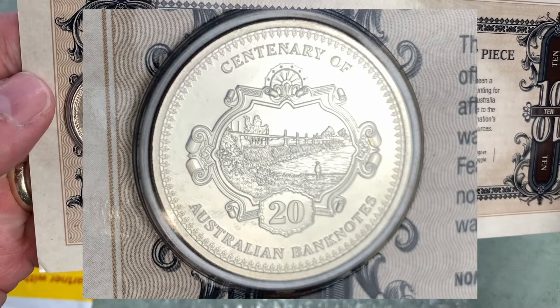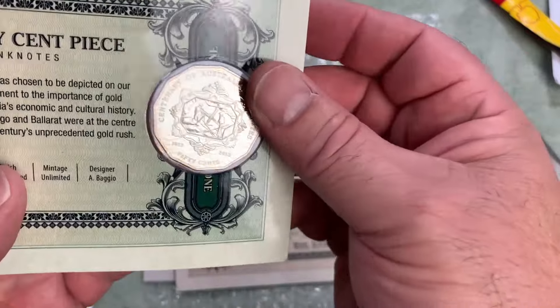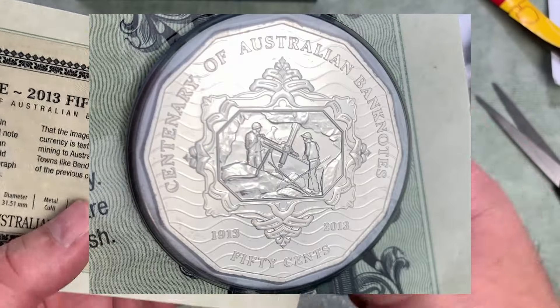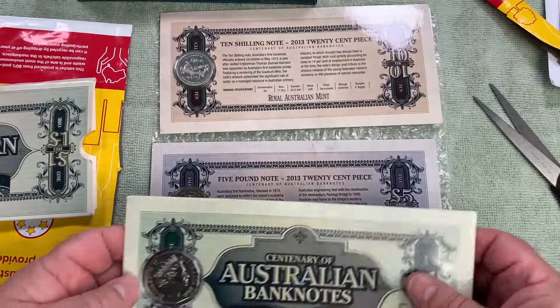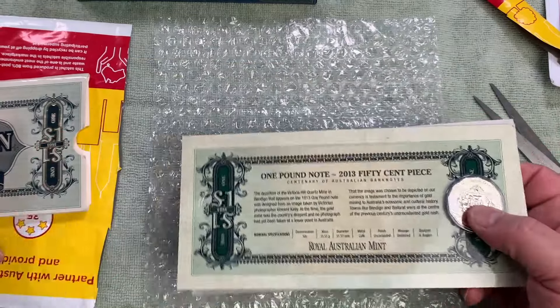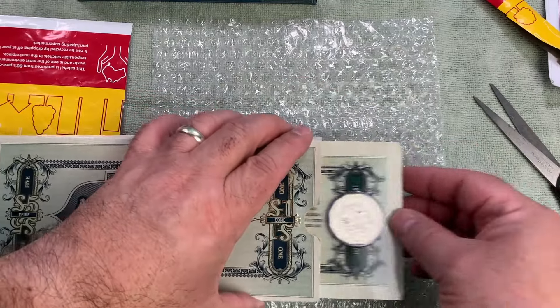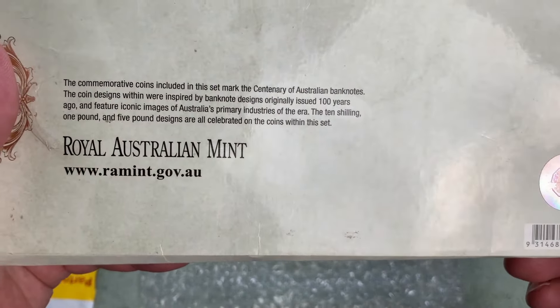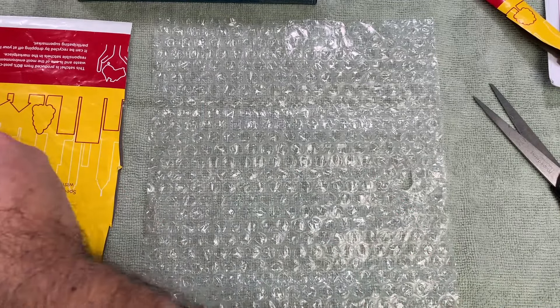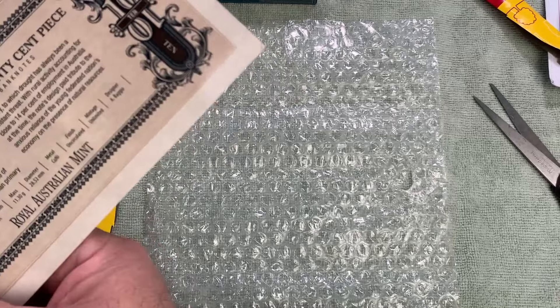Another 20 cent piece, then we have the one pound note and the 50 cent piece. Obviously uncirculated sets — I wanted to pick those up from eBay. So five pound, 10 shilling and one pound notes, two 20 cent pieces and a 50 cent piece. That is going into my wider collection in its little holder here. That's about 10 years old, that set — a three coin set on the Royal Australian Mint, about 100 years of Australian banknotes. That is a relatively expensive set; I don't see very many of those around at all.